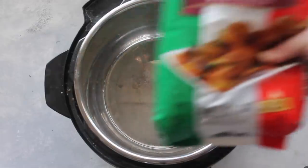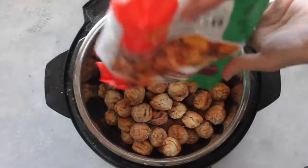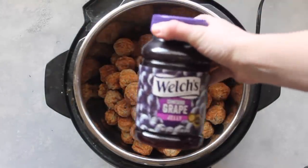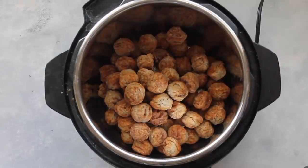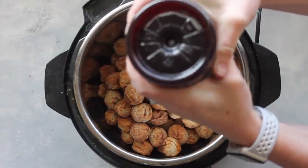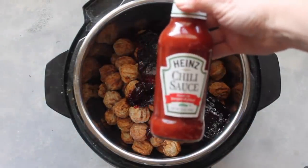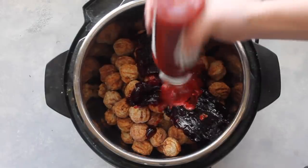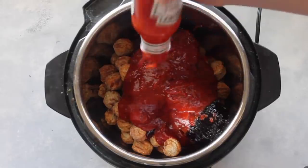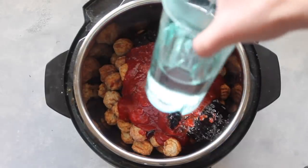The first recipe is Sweet and Tangy Meatballs. Make sure your Instant Pot is plugged in, then add anywhere between 30 to 64 ounces of your favorite meatballs — I got mine at Kroger. Next, add about 18 ounces of grape jelly; any brand is fine. Then add a 12-ounce container of Heinz chili sauce — any brand works, also found at Kroger. Pour the whole thing right on top of your meatballs.